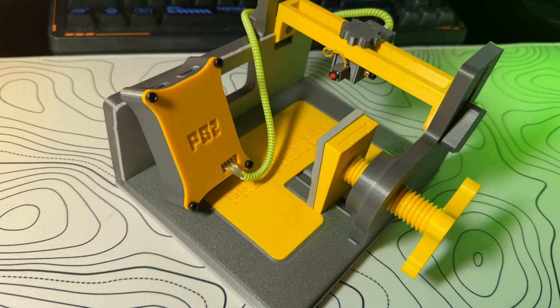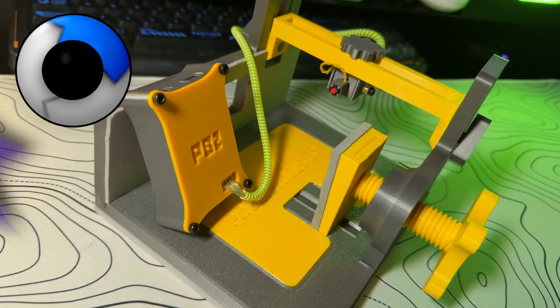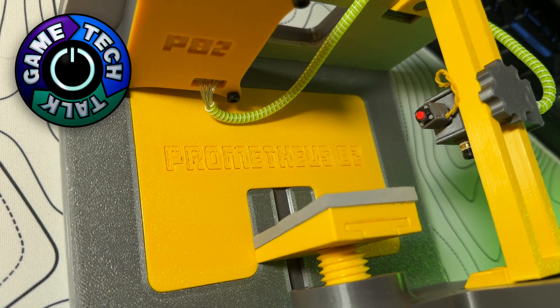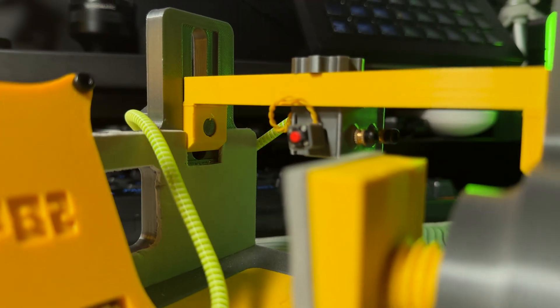Prometheus 82 — maybe you've heard the name, maybe not, and if not, that changes today. This is one of the most important measurement tools ever made for gamers — not just us, but especially us. My mission is to show you what the P82 is and, more importantly, the mind behind it.